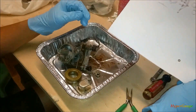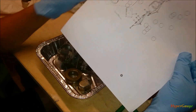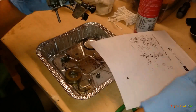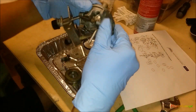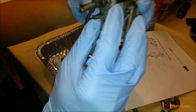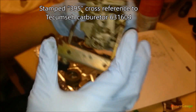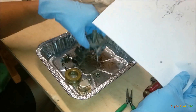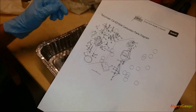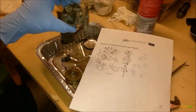I did some searching online and found the diagram of the carburetor. I don't know if you can see this, but this is the part number of the carburetor — it's actually printed right on here. I cross-referenced it and it's a Tecumseh carburetor, so we found the corresponding carburetor diagram.